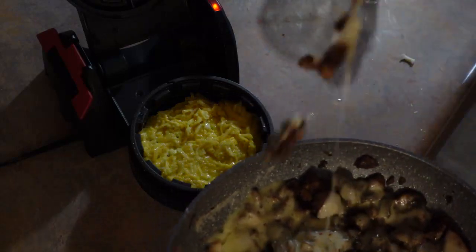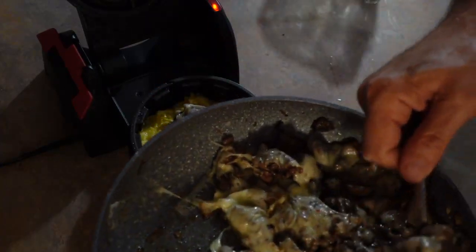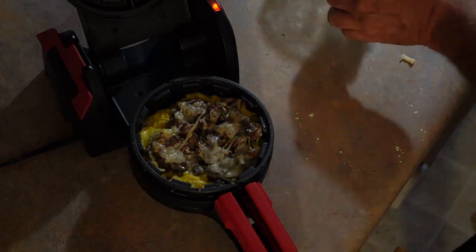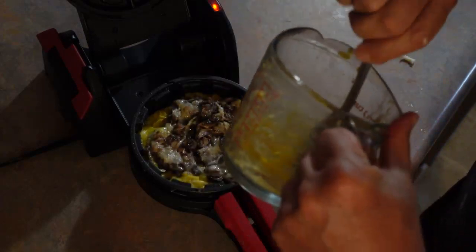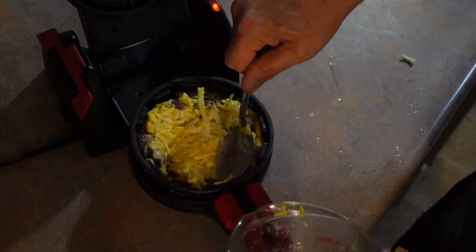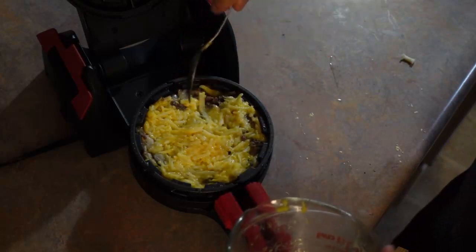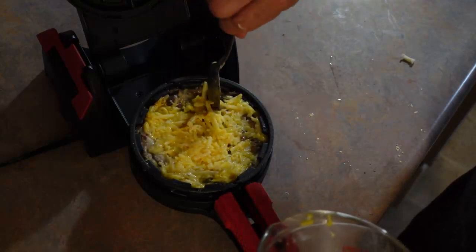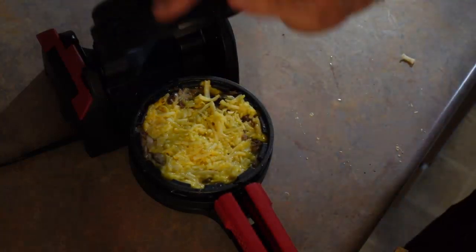So now it's cheese, mushrooms, ground beef in the middle, and then more of this batter on top. Some of the things I've put into this batter before: tomato paste, some garlic. You could put some seasoning in, but because this is just mushroom and Swiss, I'm just going to do it this way.